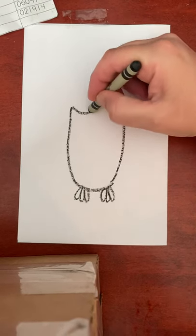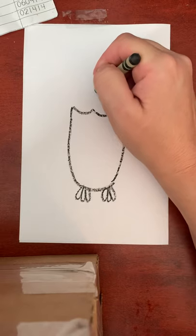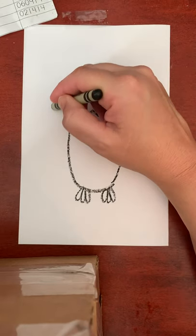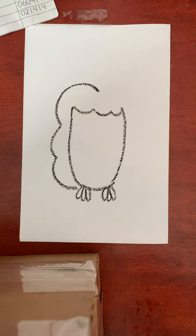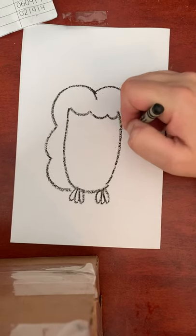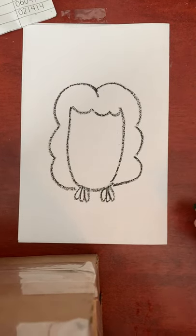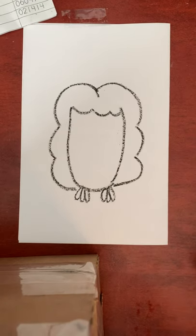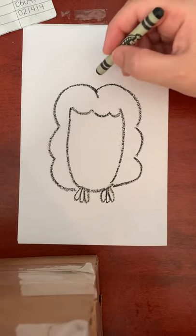Now I'm going to make his wings. I'm going to go up and go bump, bump, and around. Then I'm going to do the other side — curve out and around. It kind of looks like a girl's face right now!